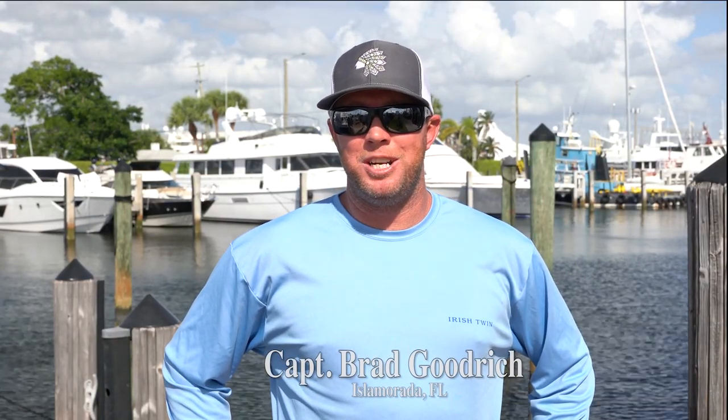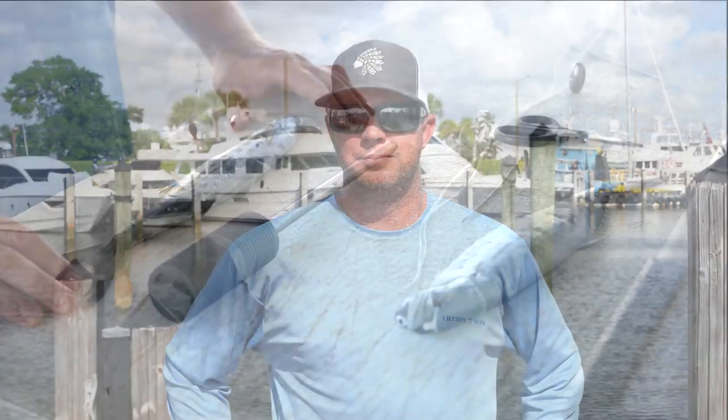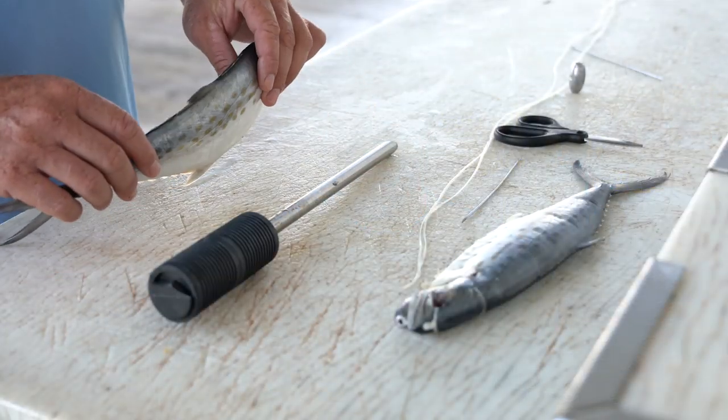Hey guys, good morning. Captain Brad Goodrich here with Marlin magazine. We're here at Harbortown Marina in Fort Lauderdale, and we're going to show you a couple of different ways how to rig a swimming mackerel.